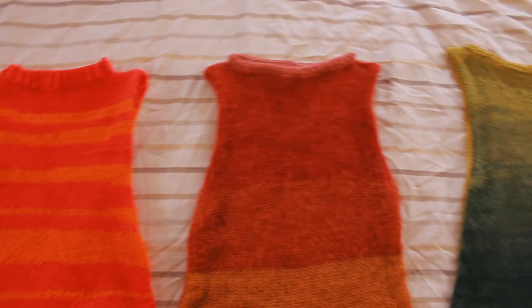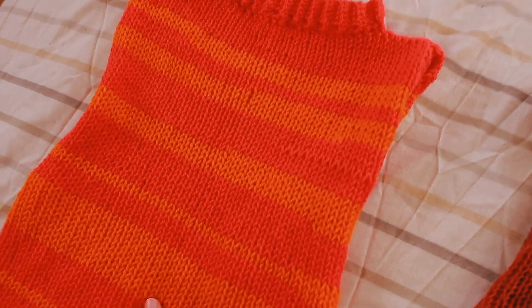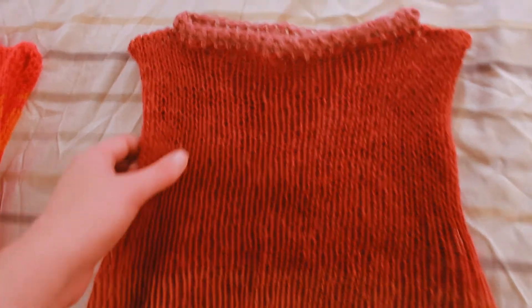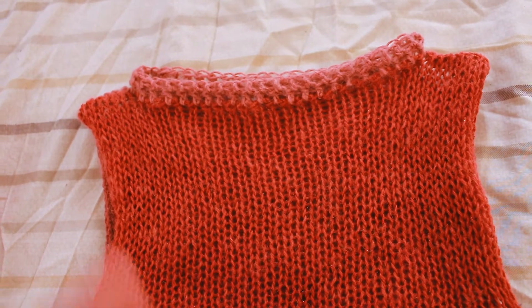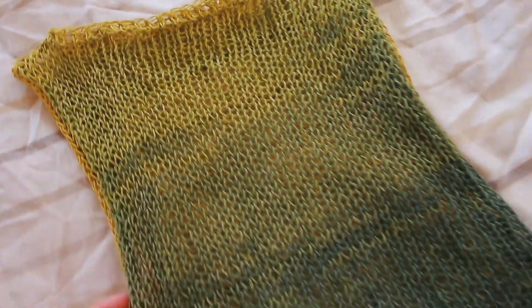Before the big reveal, here are some finished products I've made using this technique. This one uses DK weight yarn with the same process but I added ribbing around the neck to make it more of a turtleneck. This one was made using lace weight mohair yarn with what I call double crochet around the top for more detail around the neckline. And this one was made using cotton lace weight yarn, again with some detail around the neckline.